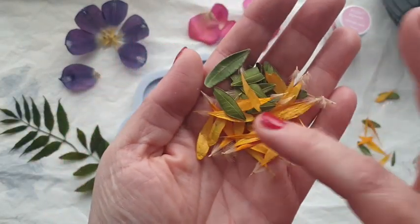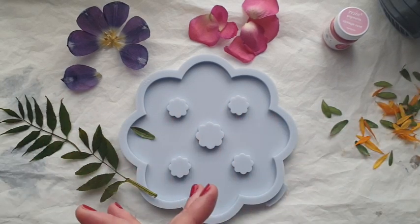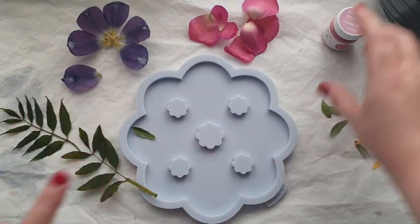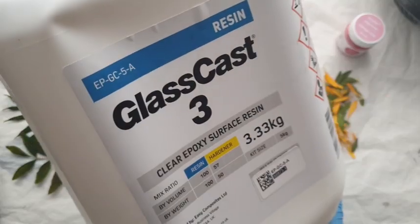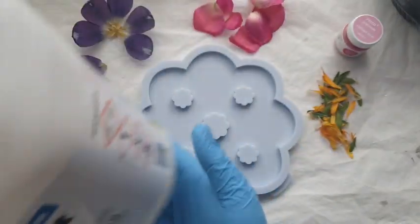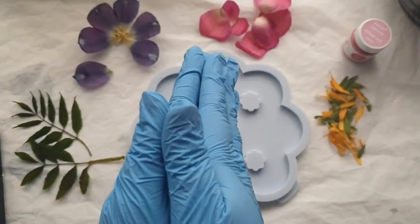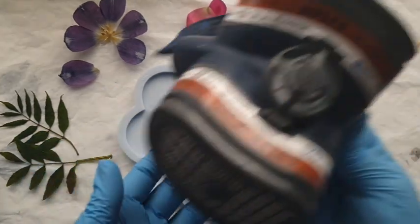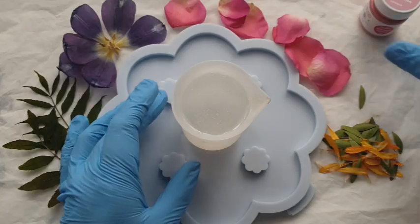I didn't use the yellow to be honest — I just used the green leaves. But first things first, I am going to mix my resin and get that poured. I am using Glass Cast 3 resin in this video; this is ideal for top coating, flat work, artwork and things like that. I've got my gloves, I've got my respirator — let's go!